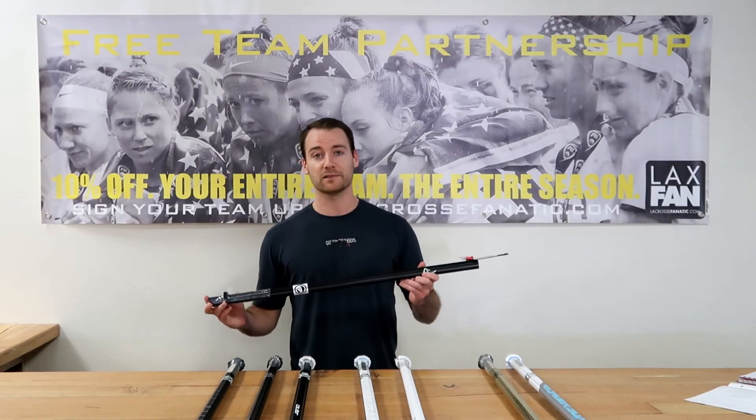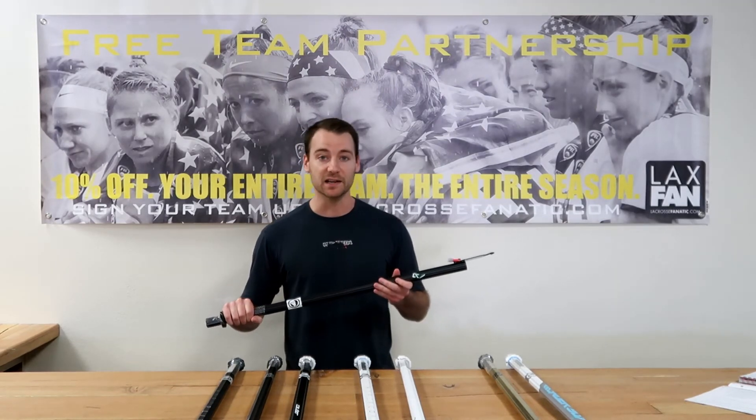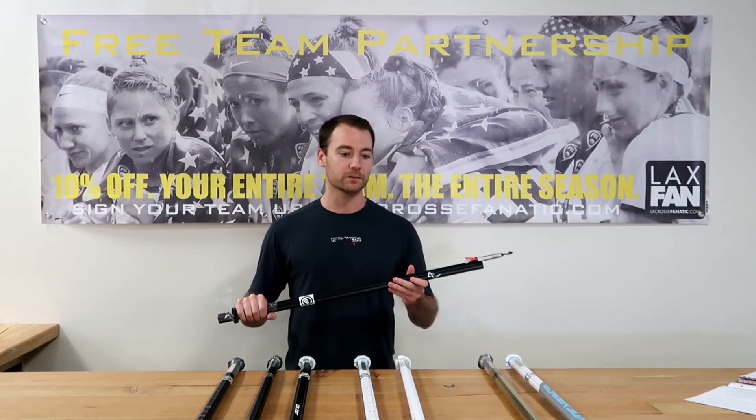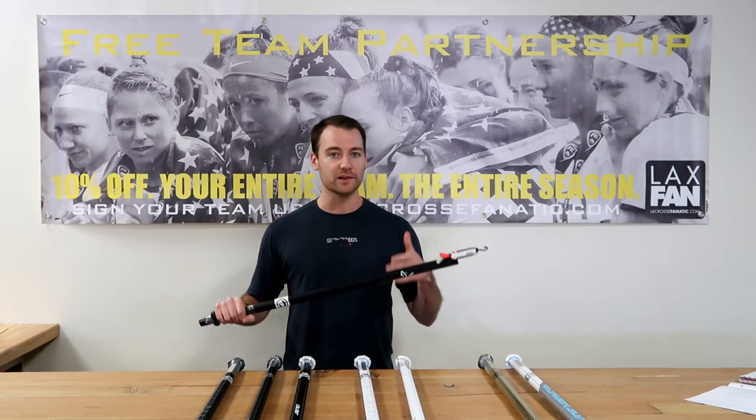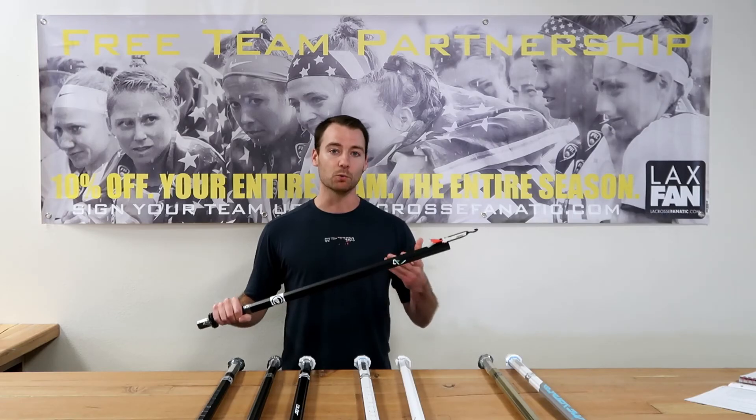Next up we've got our A1 shaft, one of our lightest metal shafts in our entire line. This retails for $94.99. This is really for that player, that offensive focus player, whether it's attack or midfield, who's looking for an affordable, lightweight option.